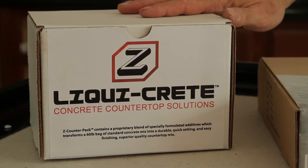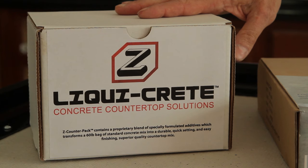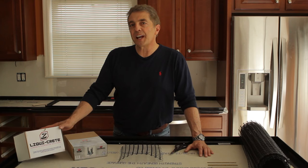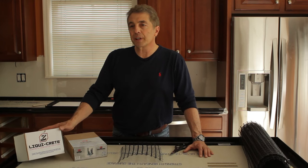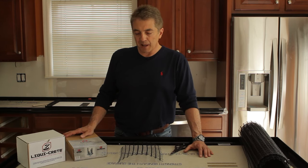What I'm going to show you now is our LiquiCrete system using our LiquiCrete AdMix, which is added to a 60-pound bag of a sand mix — whether you're using Sacrete, Quikrete, as long as it's just a standard 60-pound bag of sand mix.